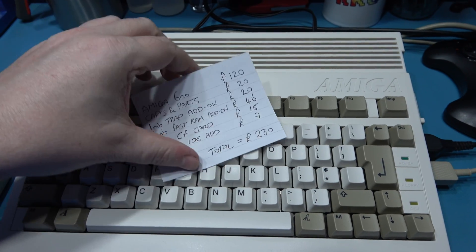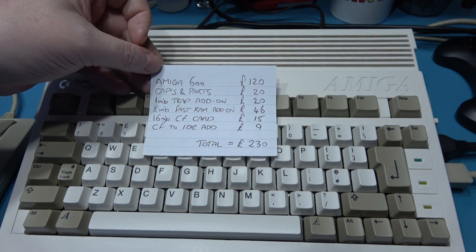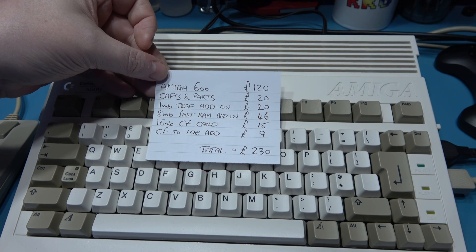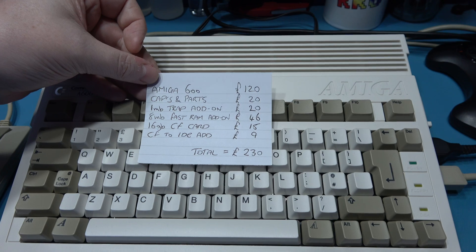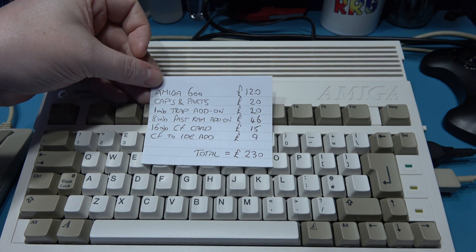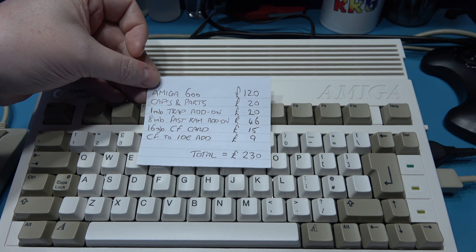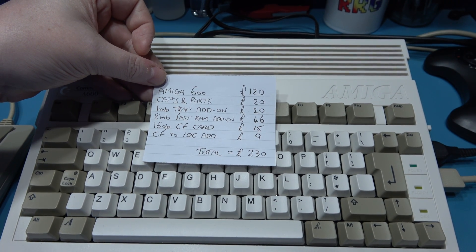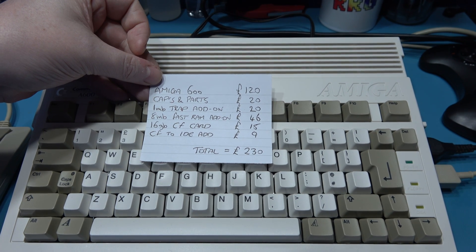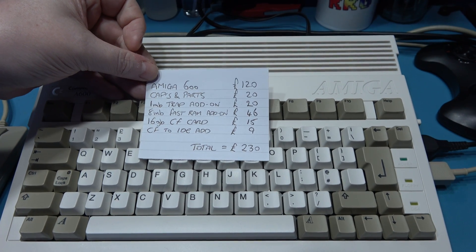I've got a little list to go through. The Amiga 600 itself cost £120 — pretty cheap because obviously it was faulty and not working. The capacitors and all the parts — the ceramic capacitors, the 555 timer, the solder, the wire, the cotton boards to clean up the flux and all that — comes to about £20. The 1 meg trapdoor chip RAM add-on was £20. The 8 megabyte fast RAM add-on that clips over the top of the processor was £46. The 16 gigabyte compact flash card was £15. And the compact flash to IDE adapter was £9. So that's a grand total of £230.